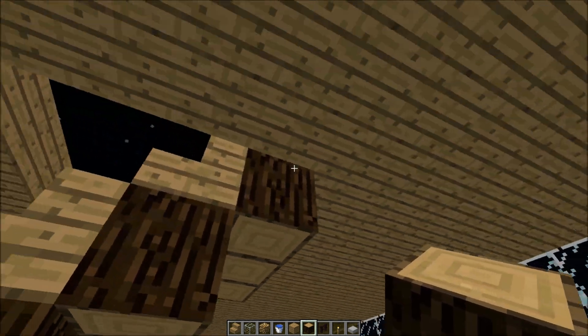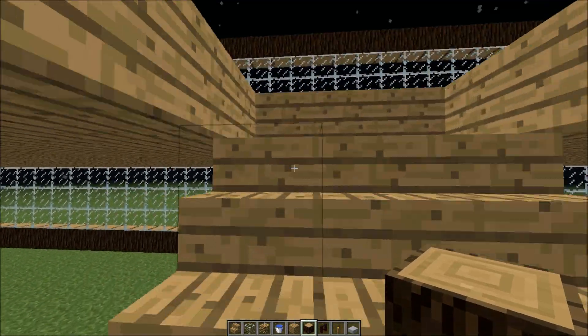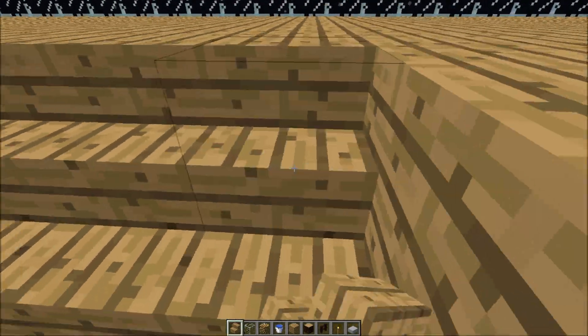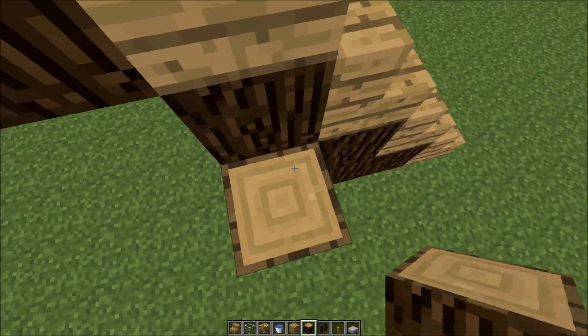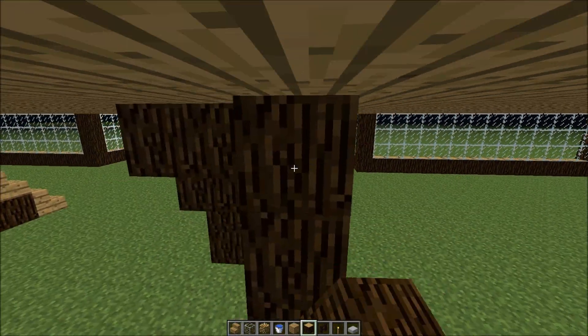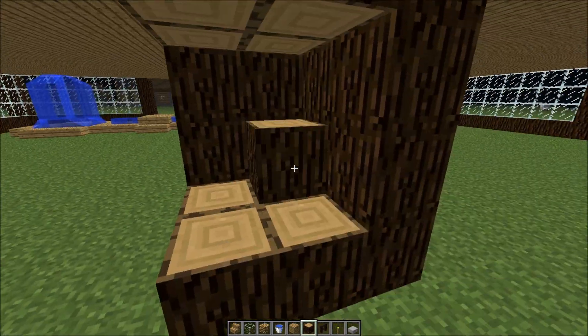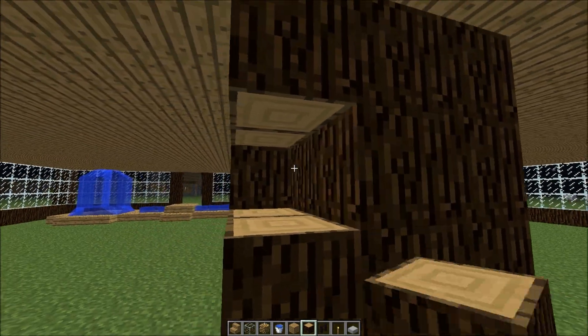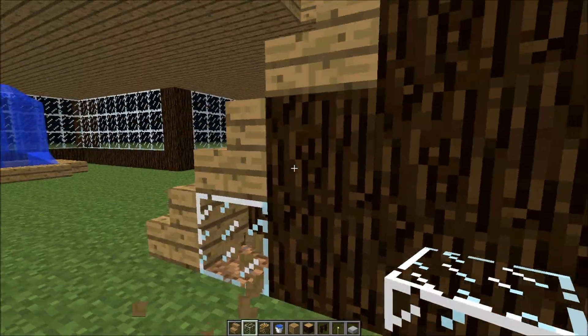Make sure it matches — and it does. Then I want to fill this in, and what I like to do is just fill in these areas with glass.